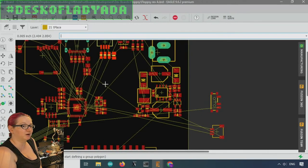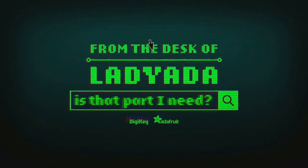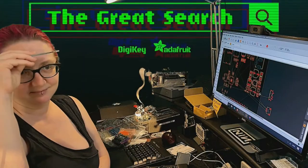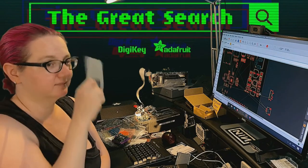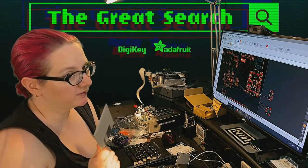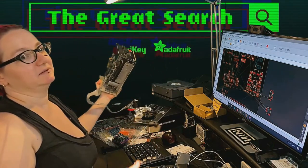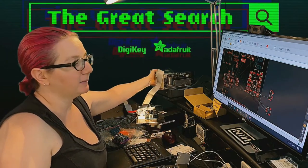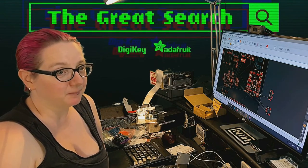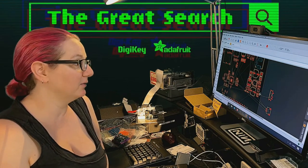Let's go into the Great Search, brought to you by DigiKey and Adafruit every single week. This week I'm working on a board that interfaces with floppy disk drives and Apple II disc II drives. These devices need a lot of power — 5 and 12 volts at a couple amps each because they're driving motors, spinning them very fast. You need a good clean power supply at both 5 and 12 volts.